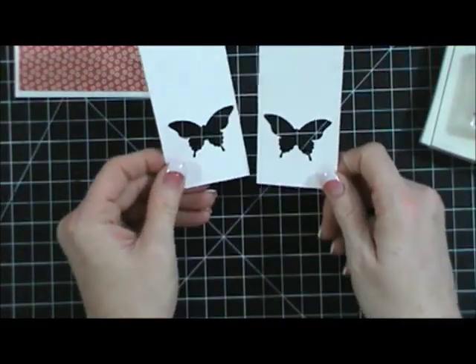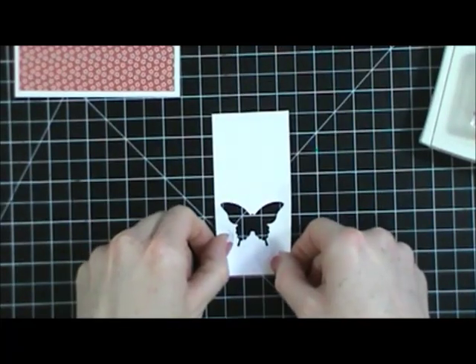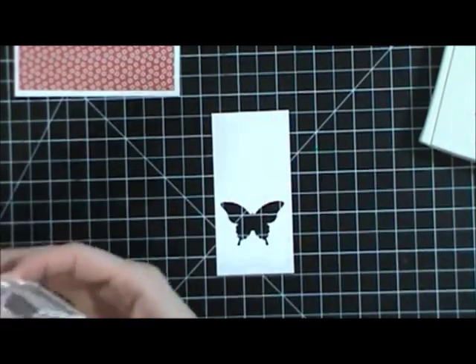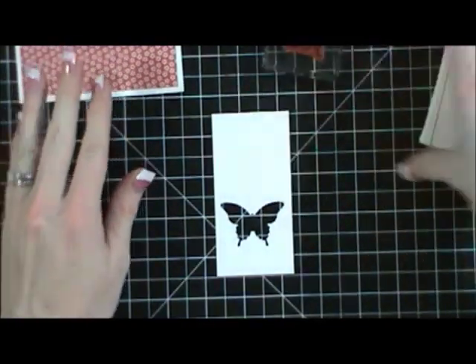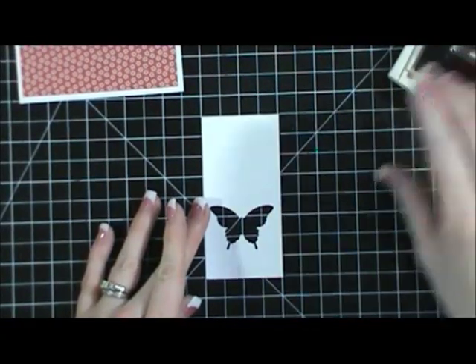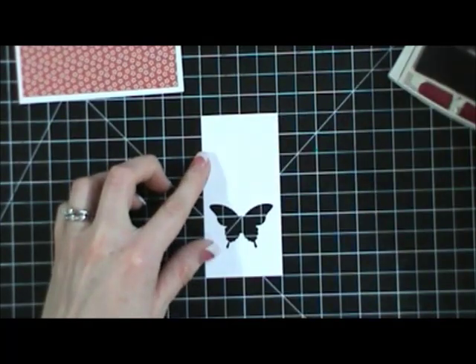So then what I'm going to do is a couple of things to this layer. I have this stamp set — it is Friendly Phrases — and I'm going to use this one that says "Here's to You." So I thought I would use Raspberry Ripple and go ahead and stamp that right above my punched-out butterfly.